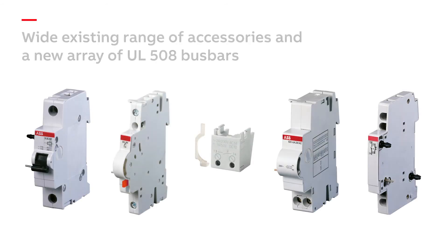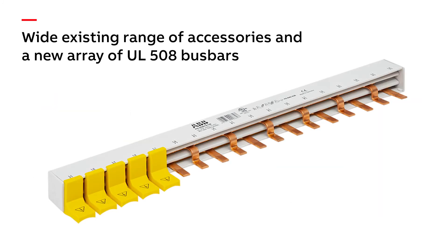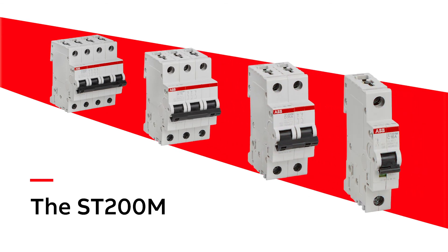The wide existing range of accessories, as well as a new array of UL 508 busbars, provide solutions for a variety of applications. Safe, easy to install, with the high performance customers have come to expect from ABB. The ST200M — the latest addition to ABB's extensive mini circuit breaker portfolio.